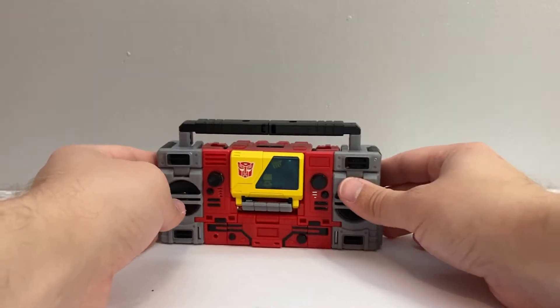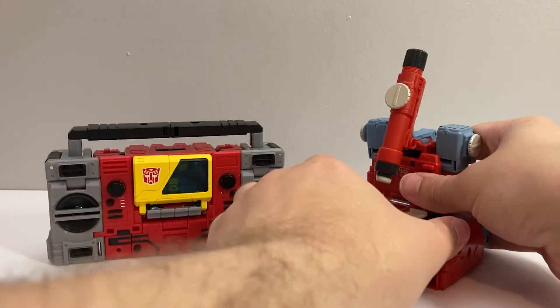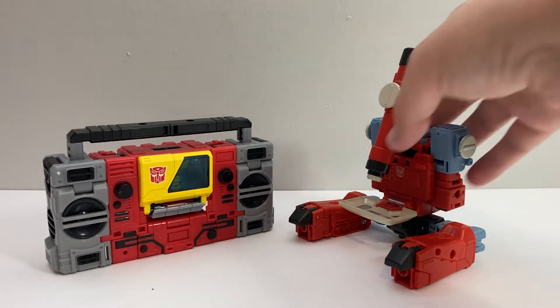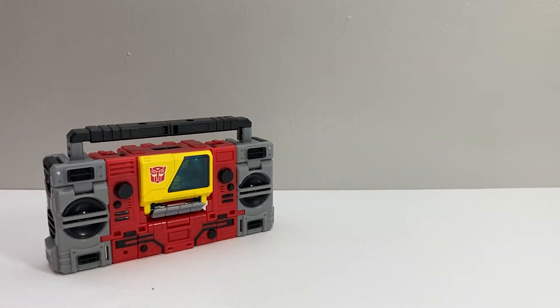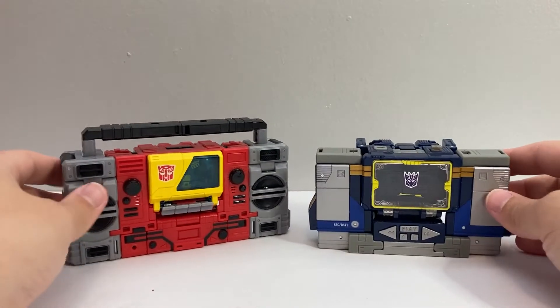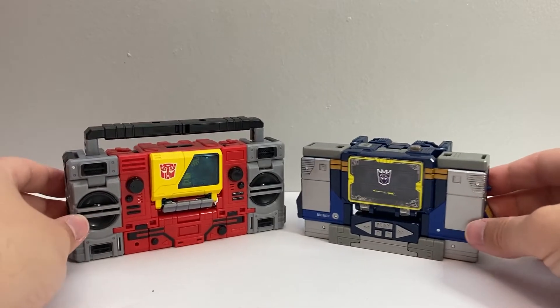Here he is in his boombox mode with Studio Series Perceptor in his microscope mode — because I feel like those two were often paired off with each other, especially in the movie. And here he is with the Netflix version of Soundwave — boombox and cassette player. But still, cool to see those guys together.